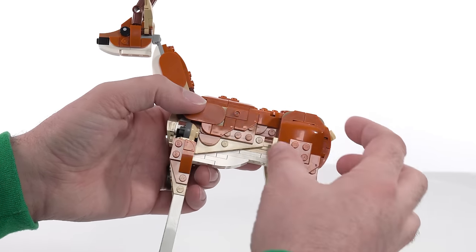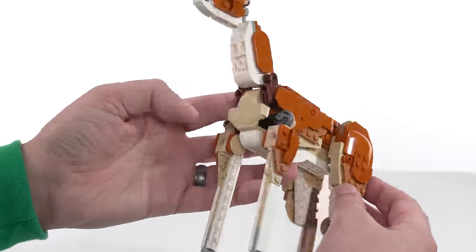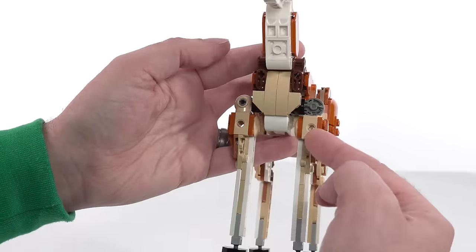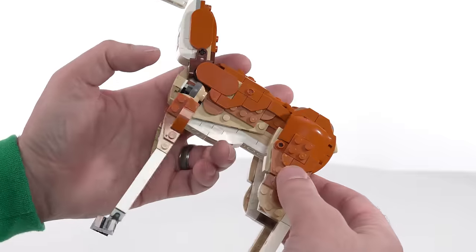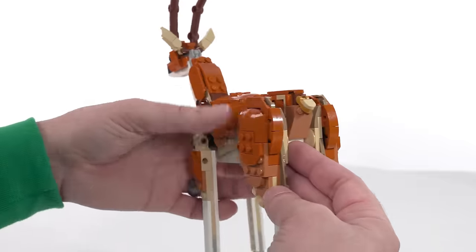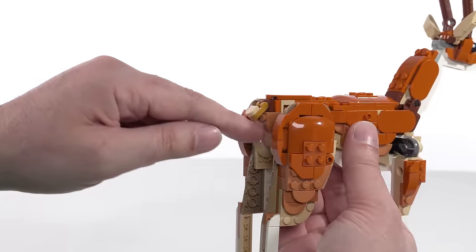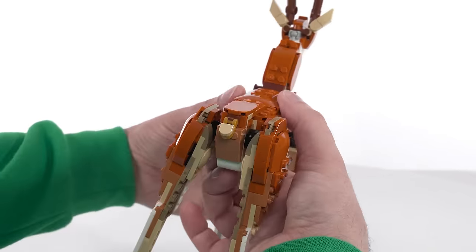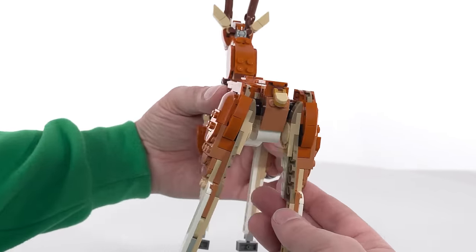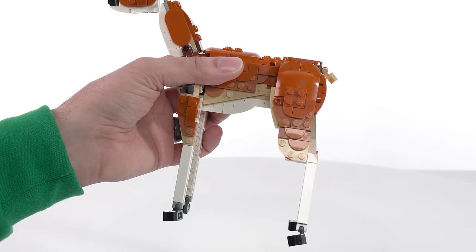The haunches — the rear leg thighs — are better than the fronts, especially since we also have these open holes here. Those could have been covered up, but obviously not with the pieces included in the set — otherwise it would have been done. A little bit of this angle right here is actually pretty smart, just capturing a lot of the important details of the animal. And this offset here is also good.